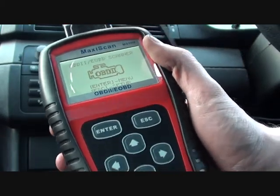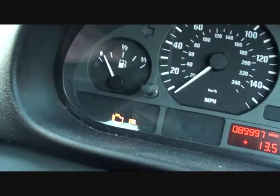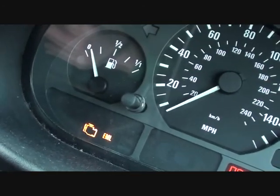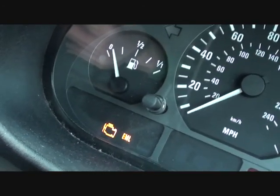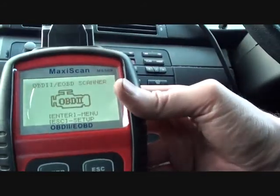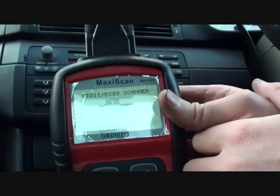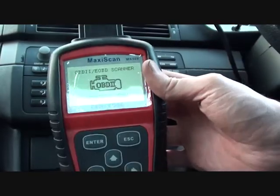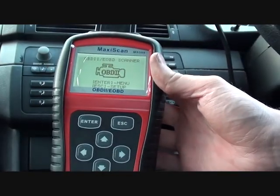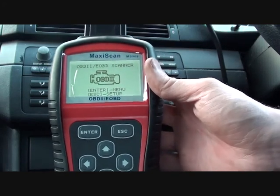We're sitting in this BMW E46 3 Series. Right now I'm going to show you here - we have the engine management light and the engine on. We know there is a problem with the vehicle: it has been running very rough, it's been cutting out intermittently, and it's just generally not very well. So we're going to use this Autel MaxiScan MS509 scan tool to see if we can find out what the problem is.